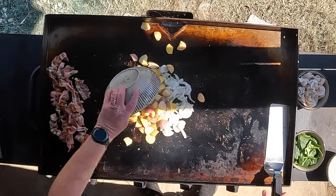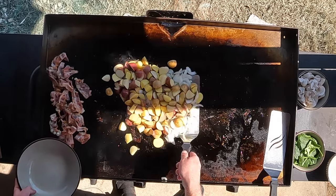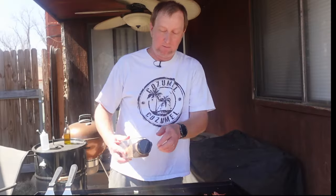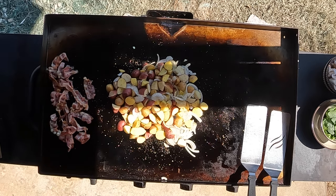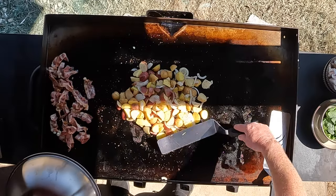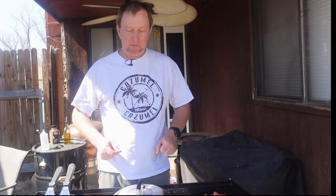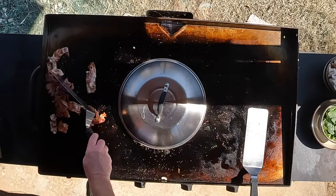In goes some potatoes. This is going to take a while to get these where I want them. Just going to add a little bit of seasoning — a little salt, a little pepper, a little garlic, a little SPG. To help with the cooking process, I've got my dome here. I'm going to get these in a nice circle and just let them sit under there to keep the heat in and soften those potatoes up. Check it every couple of minutes. Don't forget about the bacon over here — it's starting to crisp up.